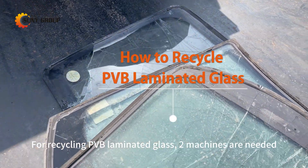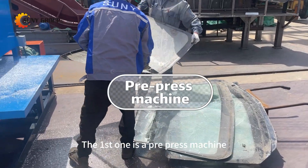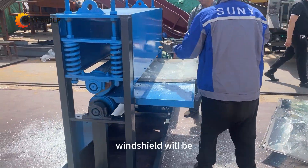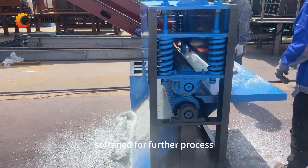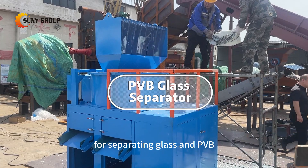For recycling PVB laminated glass, two machines are needed. The first one is a pre-press machine, which is used to break the surface glass so that the complete windshield will be softened for further process. And the second one is the main machine for separating glass and PVB.